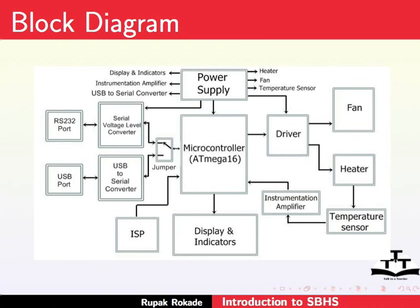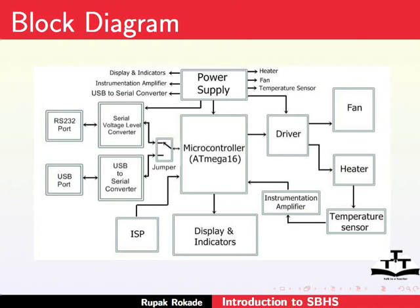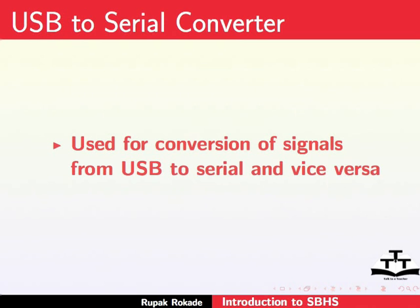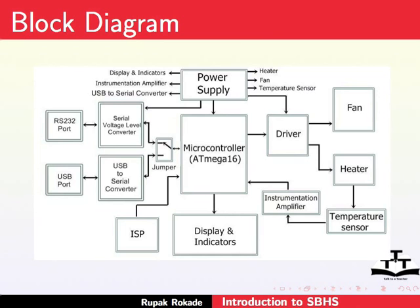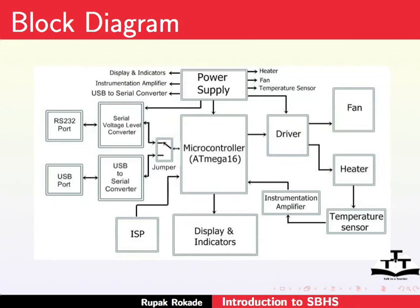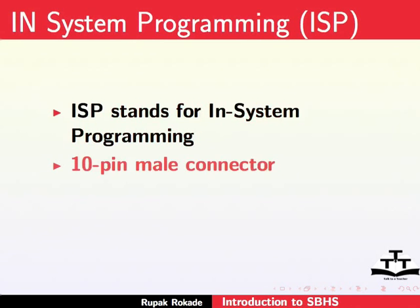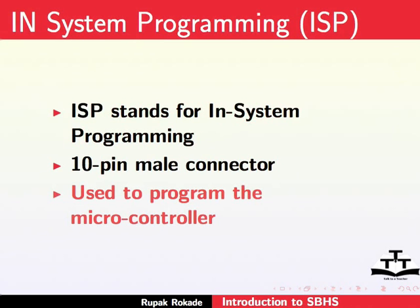Next we have the serial voltage level converter block, used for conversion of signals from serial to TTL and vice versa. Next is the USB to serial converter block, used for conversion of signals from USB to serial and vice versa. Next are the USB and RS232 blocks, used to connect the USB and RS232 cable. Finally, we have the ISP block — ISP stands for In-System Programming. It is a 10-pin male connector through which we can program the microcontroller with the help of a proper programming device.